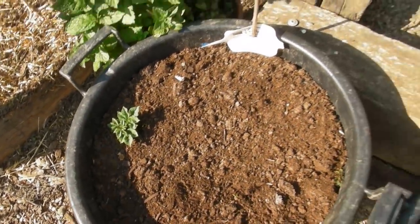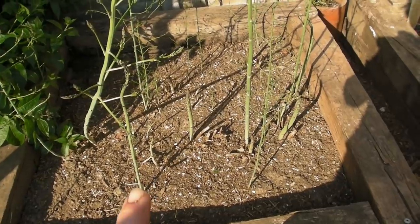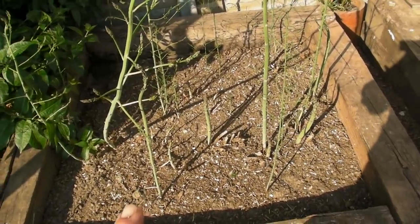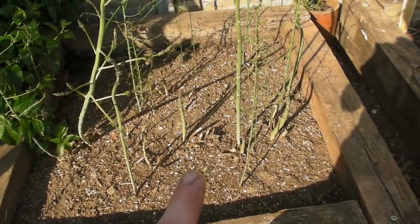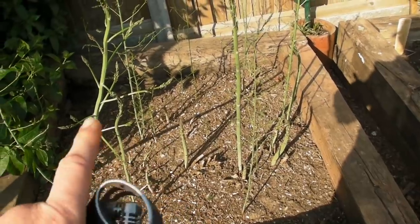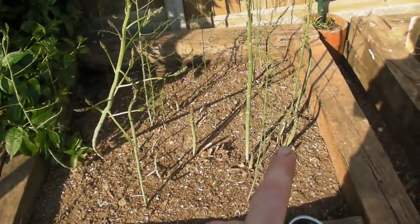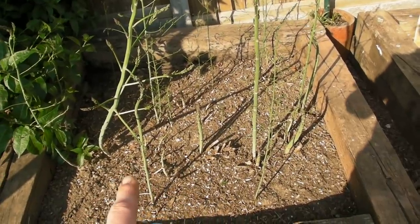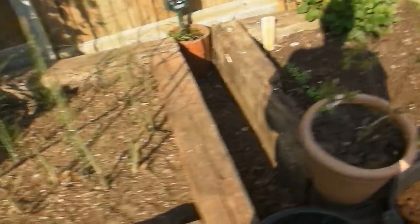Here I've got my asparagus — we've been picking a load of that. You should only pick about half of the asparagus that comes up each year; otherwise leave the rest to go to seed. There are loads coming up so I'm really, really pleased with those.